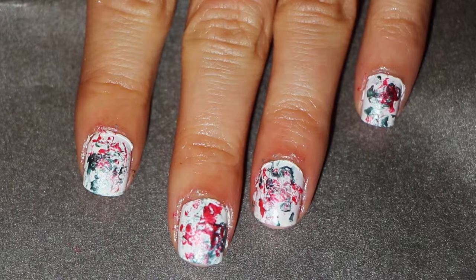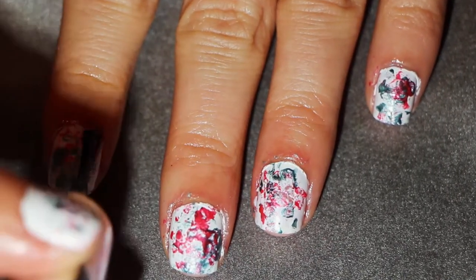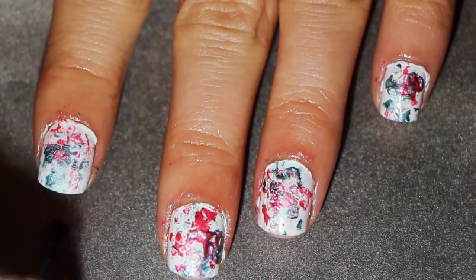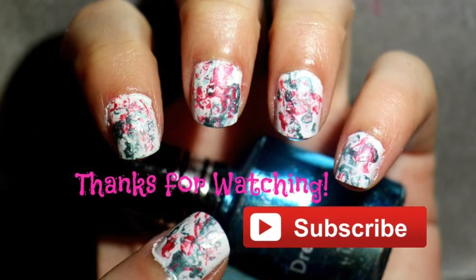Now I'm just finishing up with a top coat, and that is the final look. Thank you guys so much for watching, and if you enjoyed this then please don't forget to subscribe.